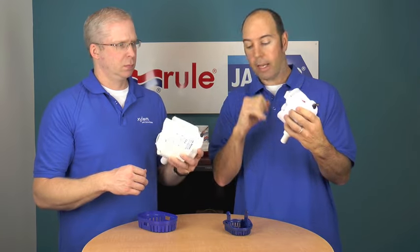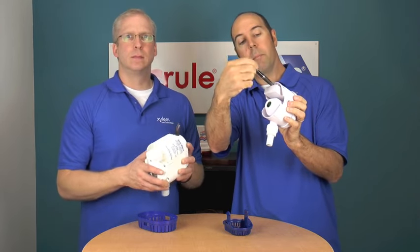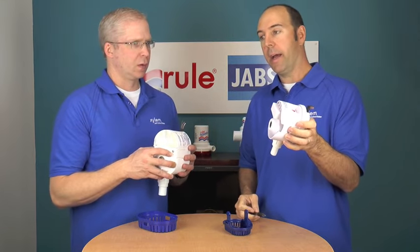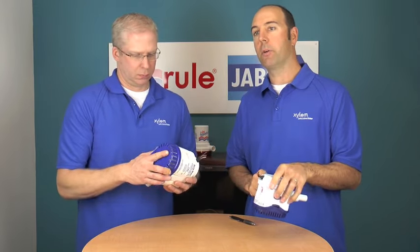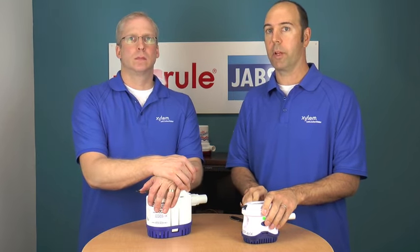Get up in there with a rag and even a toothbrush, and clean that whole entire area. Once the area is all clean, you can put it back in the base, connect up the hose again, put the power back to it, and the pump will go back into its normal level sense mode, waiting for water to come back in.